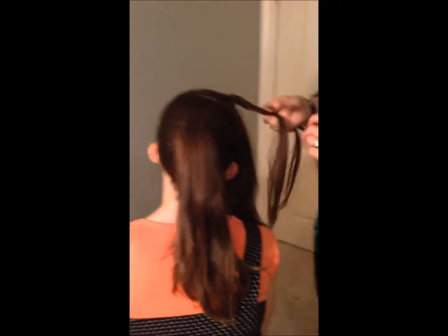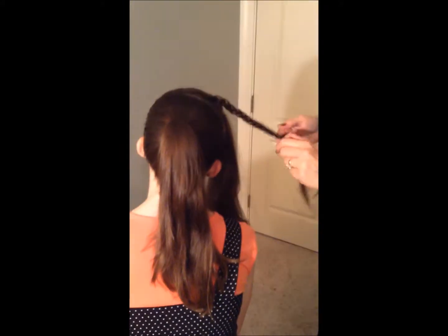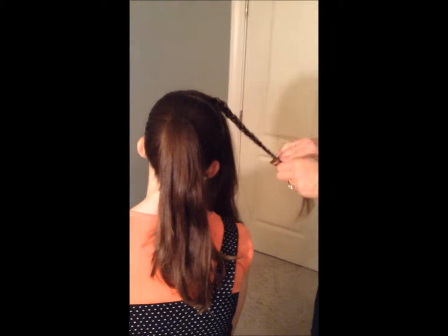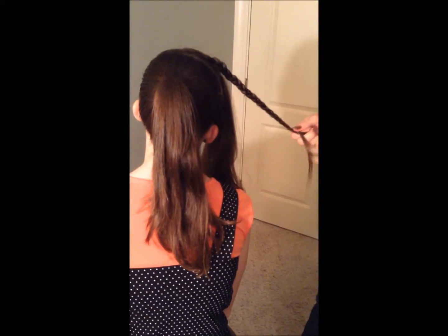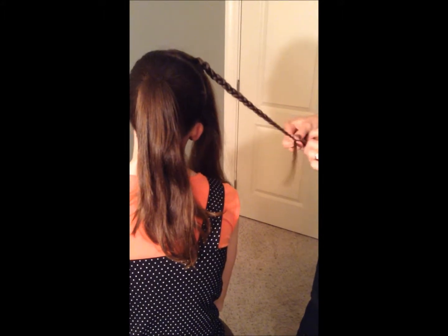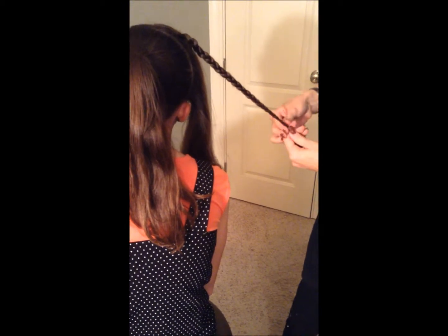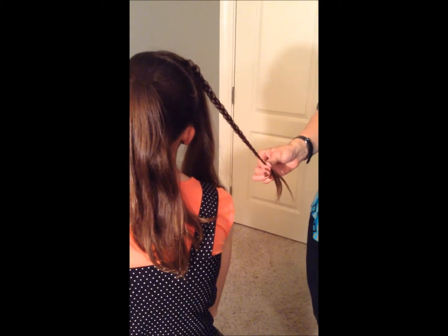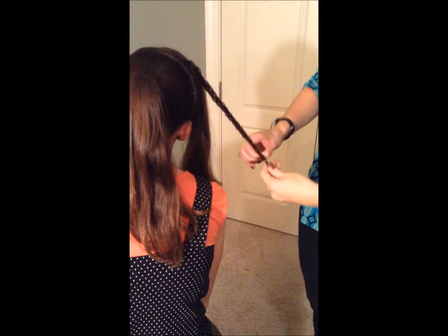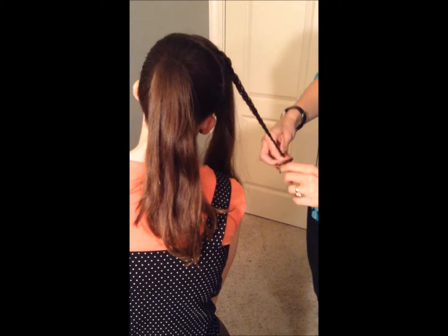Are you close up? Sydney has nice even lengths, so that makes it nice. If you have some layers, it might be nice to keep the layers toward the front and then do the braids in the hair that has more of the same length. Once I get to about here, I'm going to tie it off. I'll turn the camera off and do a few more of these braids, since you probably get the point.